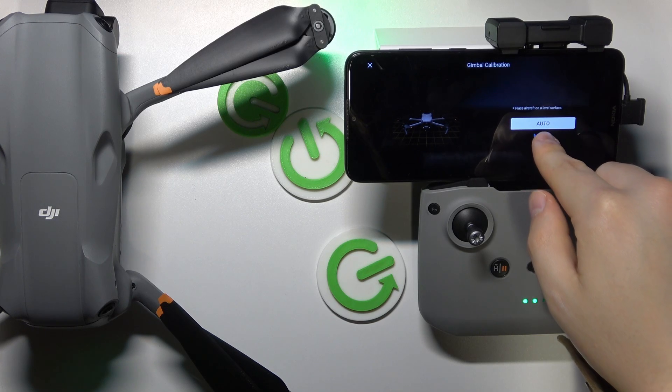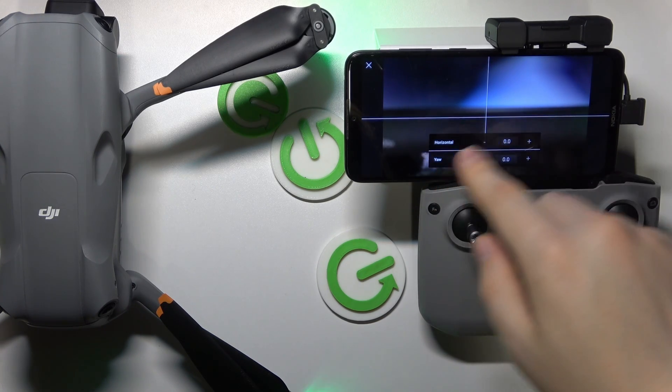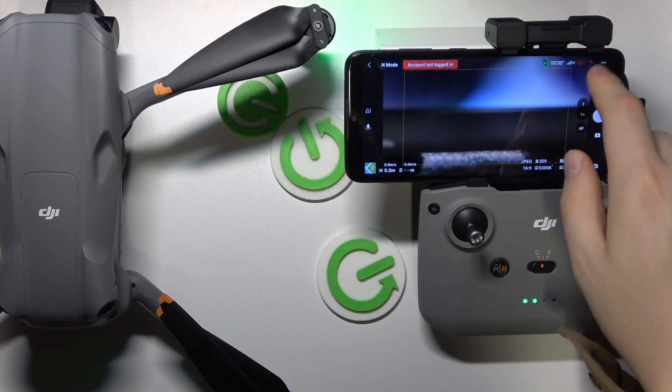Now you can either calibrate your gimbal manually by changing its horizontal and yaw axis, or you can also perform the auto calibration.